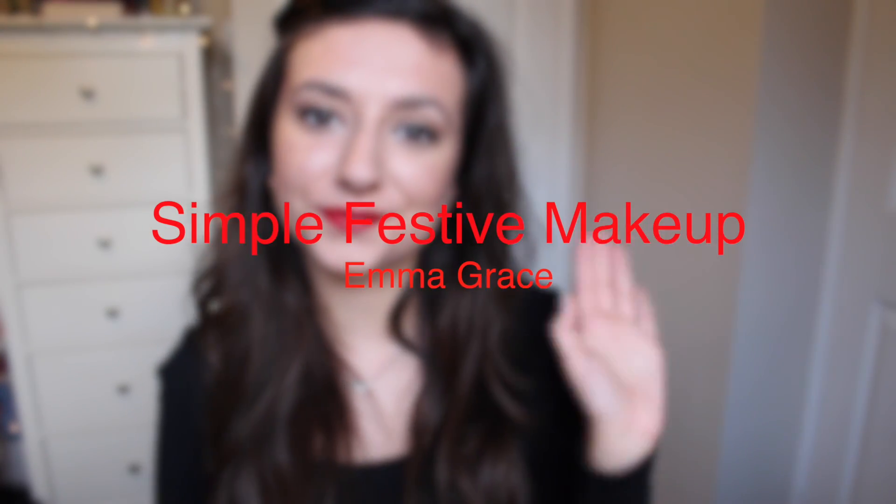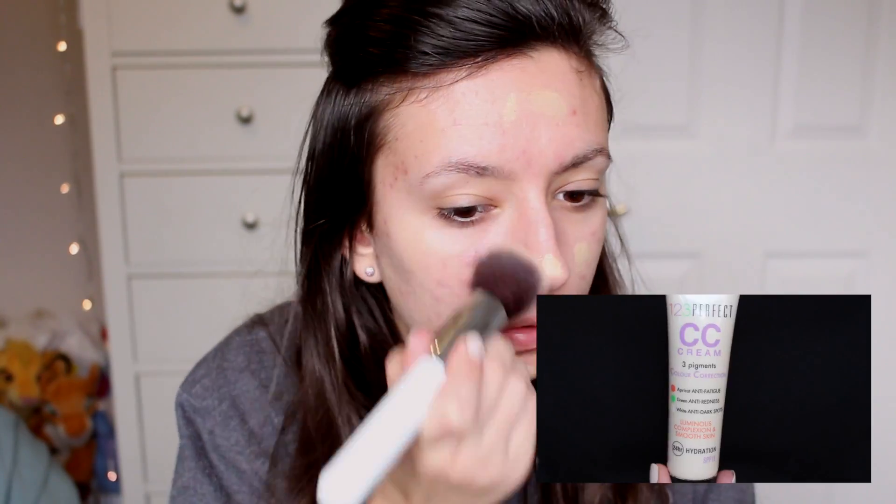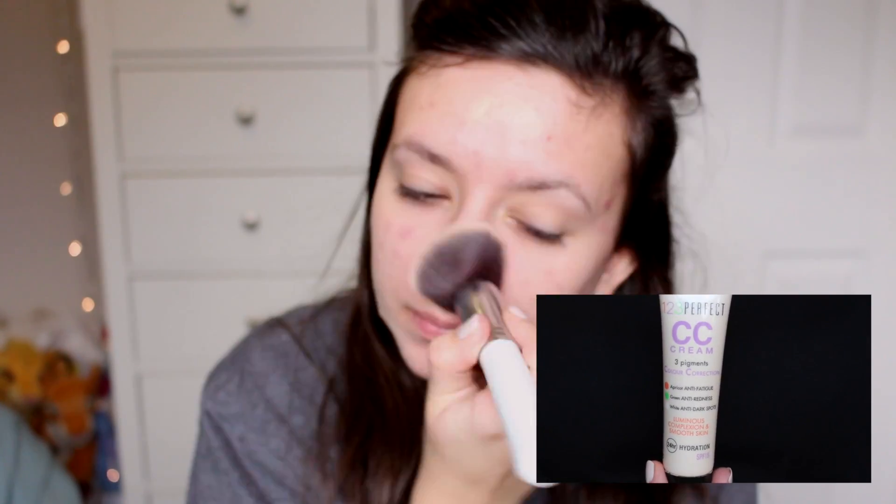Today I'm going to be showing you how to get this really simple festive makeup look. I'm going to start off by priming my skin using the Smashbox Photo Finish Foundation Primer, and then moving on to the Bourjois 1,2,3 Perfect CC Cream to even out my skin a little bit.